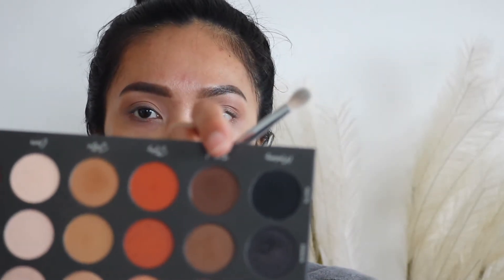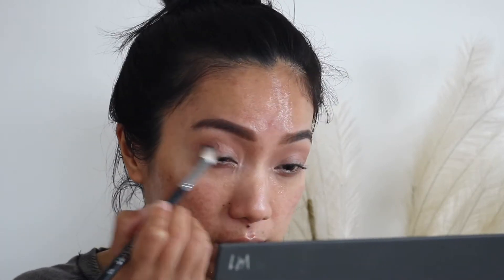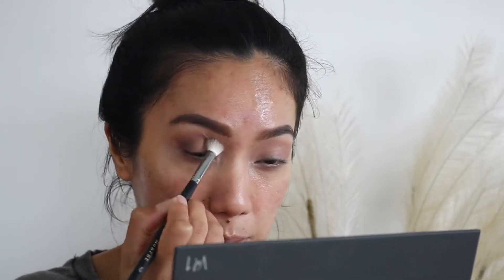I'm going to pick up the shade 'Ritual,' which is this darker brown — still on the matte finish — and I'm going to try and put that on the outer V, slowly blending that into the inner part of the eye. I think I might do a halo eye, so I'm going to pop some of that on the inner part of the eye as well, and kind of blend the shades together. Oh my god, the wind keeps opening our bedroom door, which is so annoying.